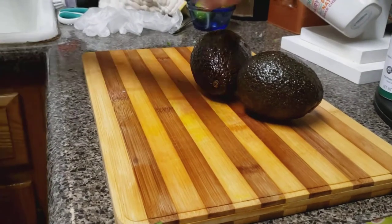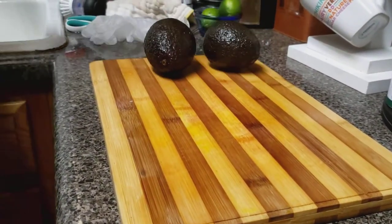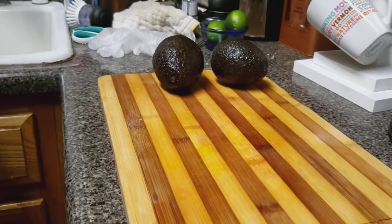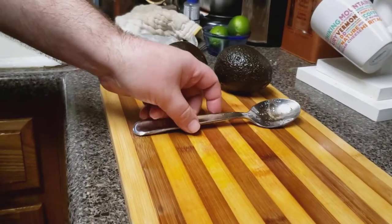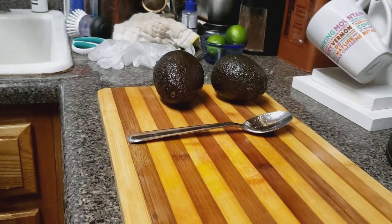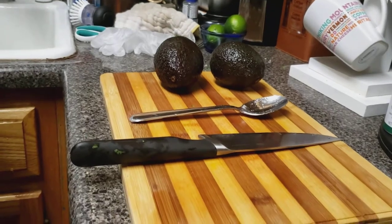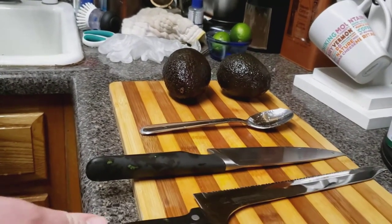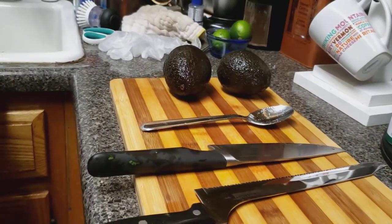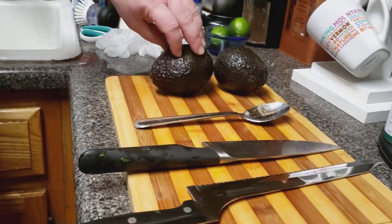It might be a challenge. First, we'll clean them. That is a good idea. We're going to use a few tools: a spoon, a knife, and a different type of knife. That's extreme. We're going to see which one works the best and how to do it.